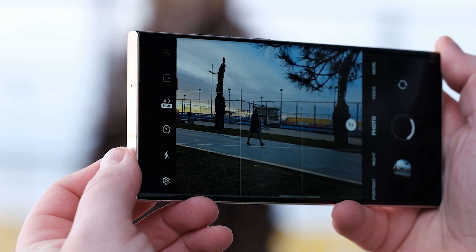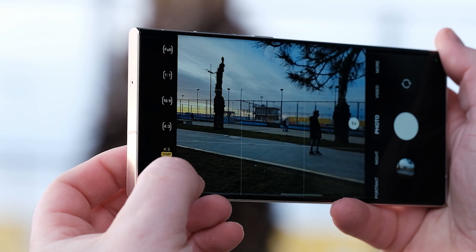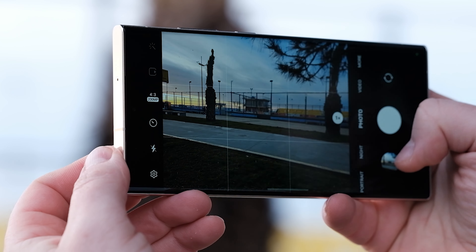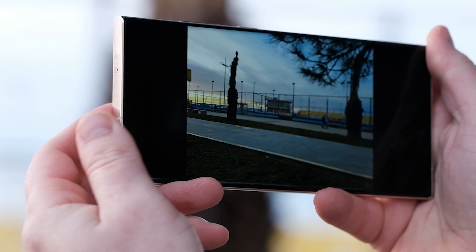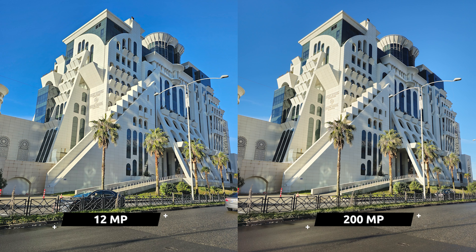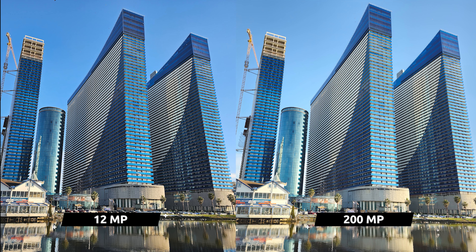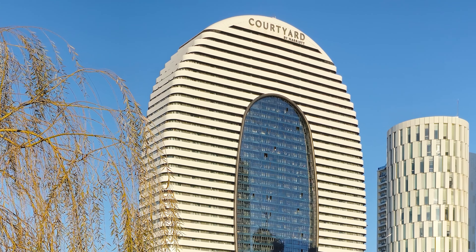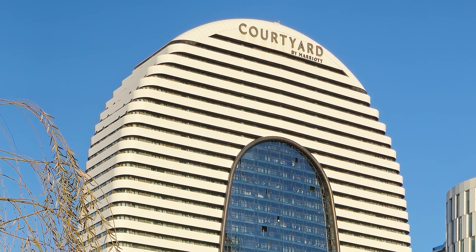The primary camera supports 50 megapixel and full 200 megapixel resolution, though in most cases it's better to use the default 12 megapixel photo mode, as it handles exposure much better. Check out these 200 megapixel photos — both the sky and sea are much whiter in the second photo than in the first. This trend continues in other scenes as well. While 200 megapixel does have some advantages including better detail, if you are not going to crop a photo, it is better to stick with the regular 12 megapixel mode.